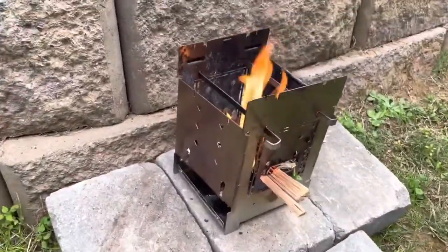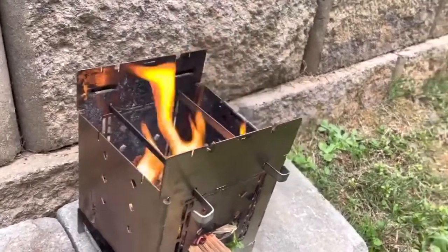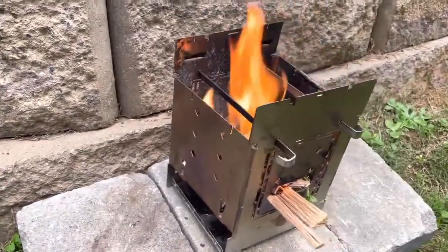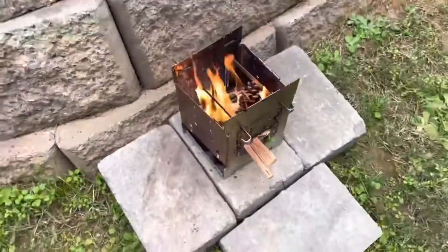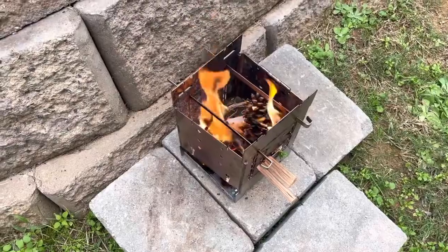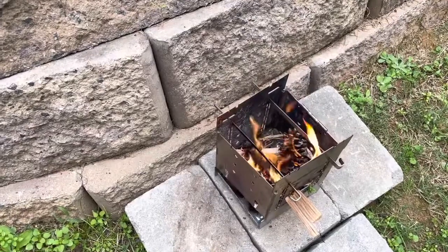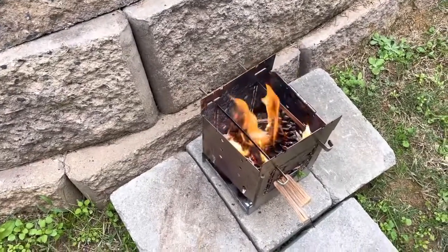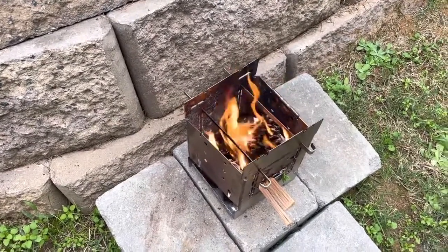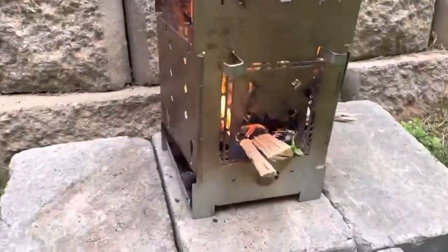I got the Firebox stove out today — this is the G2, the original stainless steel model. They have a titanium model now too. I started up with a little bead of fire starter, got some pine cones in there and some wood, and I'm just waiting for that to burn up and make some hot coals. Then we're going to put on a canteen cup and make some Lipton soup because it's nice and chilly today.